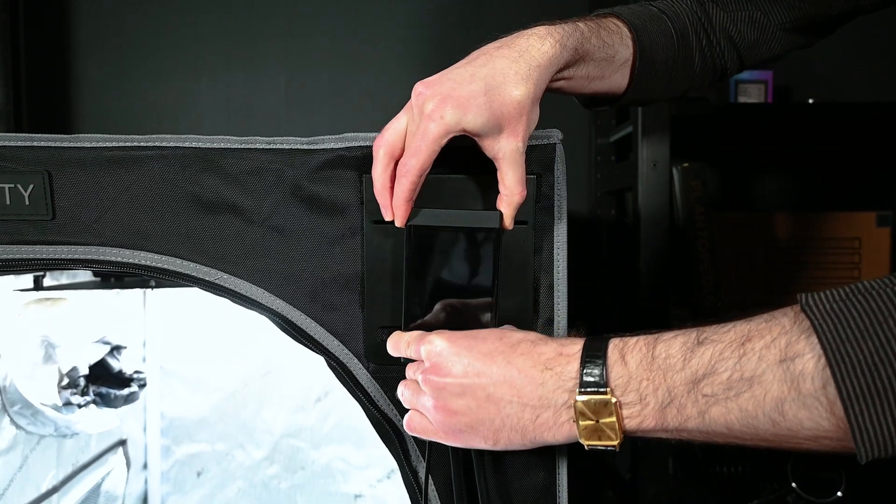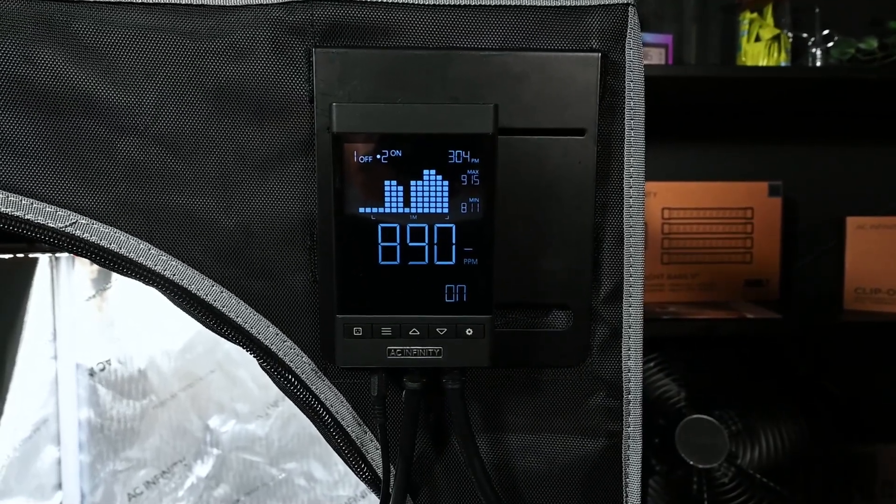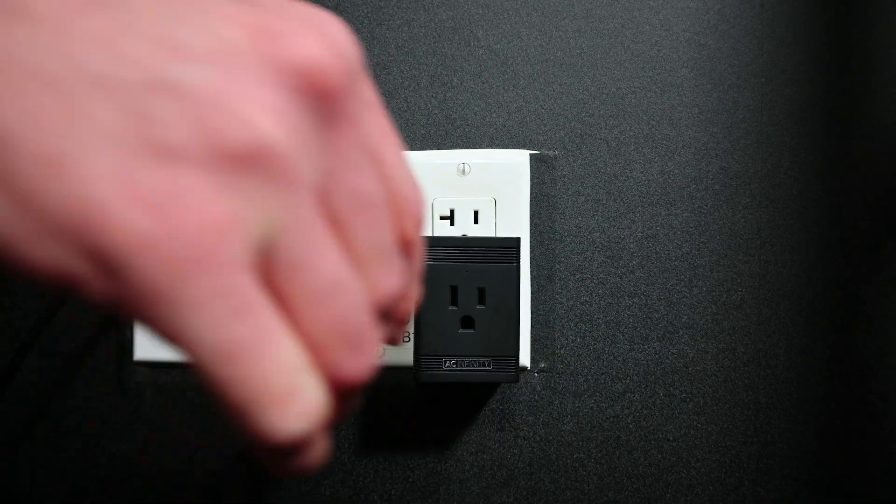You can pair this CO2 regulator with our CO2 controller for the most precise level of control. You can also plug it into a cycling timer if you are working with the CO2 PPM timing chart.